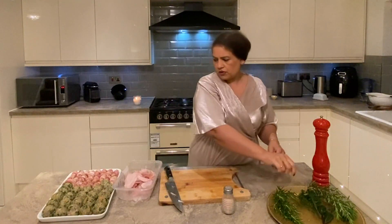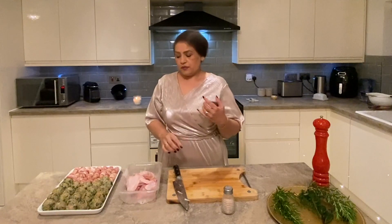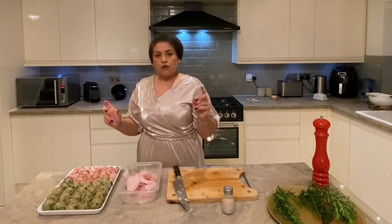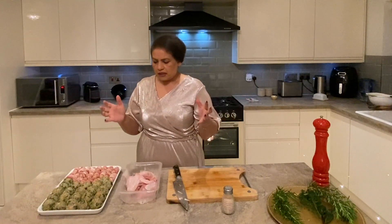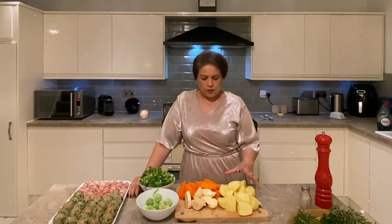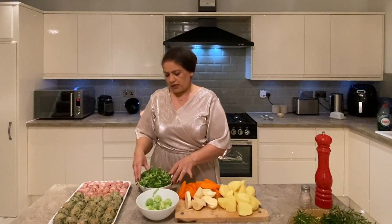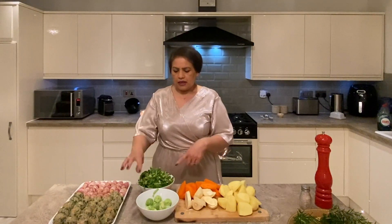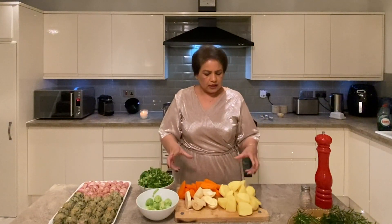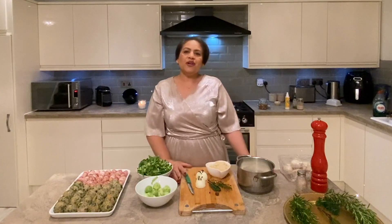When we have an hour left on the turkey, we'll put our pigs in blankets, stuffing, and roasting vegetables in the oven, so when everything comes out nice and hot we can serve it all together. I've peeled four potatoes, two big parsnips, four carrots, and there are some sprouts and spring greens. I'm going to steam the sprouts, and for the others I'll boil them in salted water then put them in hot oil and roast them.